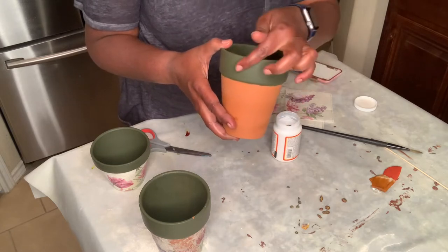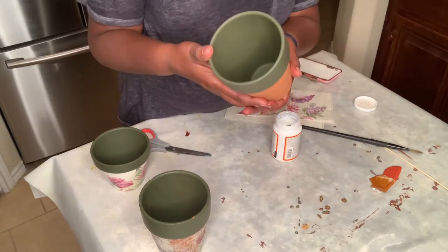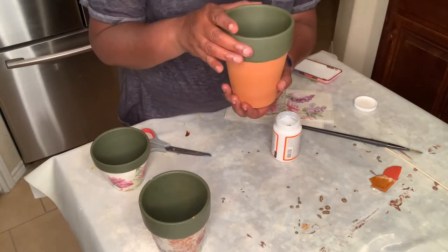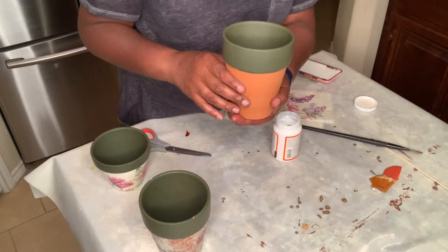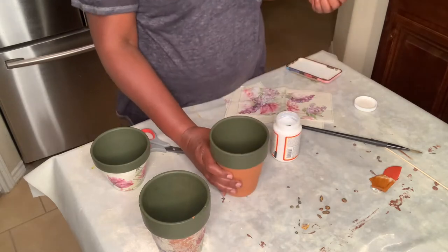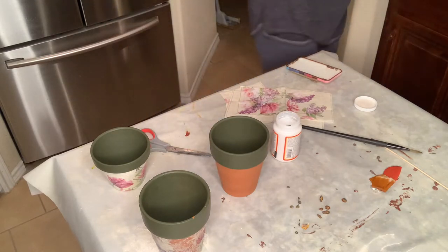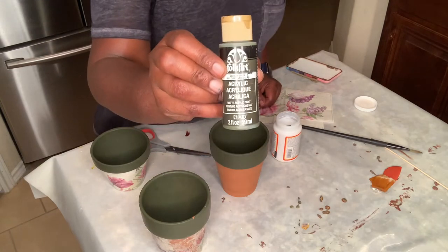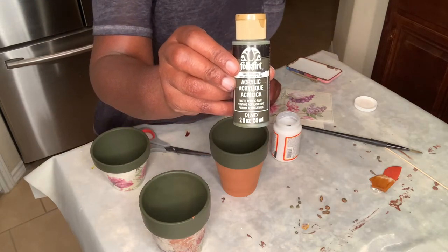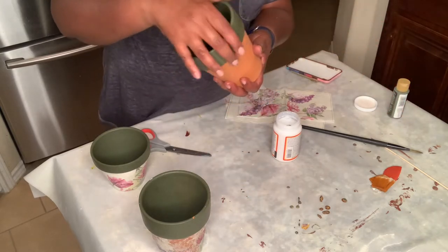I've painted the lip of it — what color is this? It is deep olive green. The paint I used is just a little craft paint, and you can get this at any of the craft stores. This was like $1.49 or $1.69. You don't need anything expensive. So I painted the lip olive green.